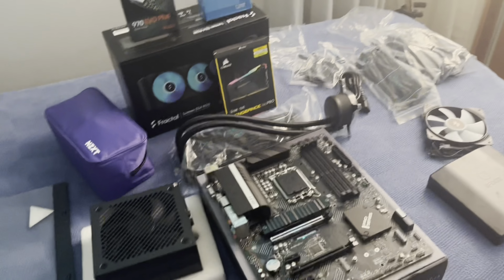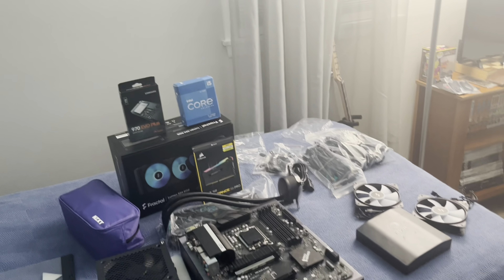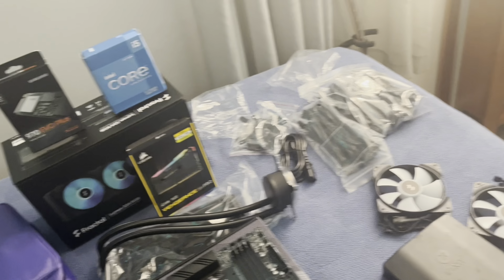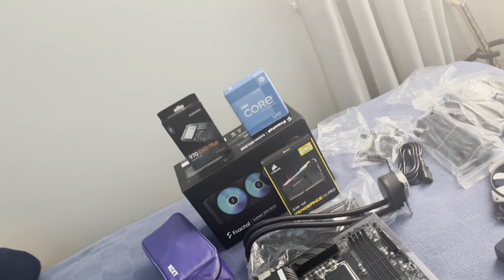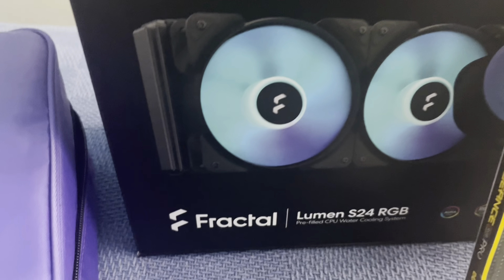Welcome back to FTW Tech, I'm your host Isaiah. Today we're here with Jacob and Drew, and we're going to be building Jacob's first PC. The total budget is going to be around $1,500 with the GPU, which we don't have today. He'll be socketing in a 3060 Ti or 3070 later on. It will post because he does have integrated graphics, and we've got the i5-12600K for the CPU.